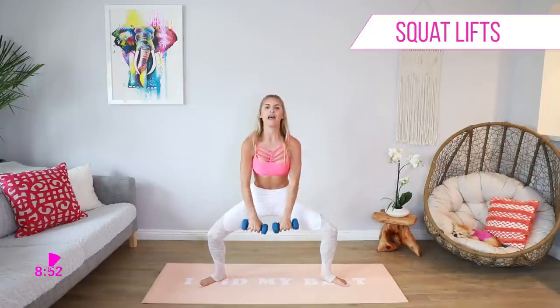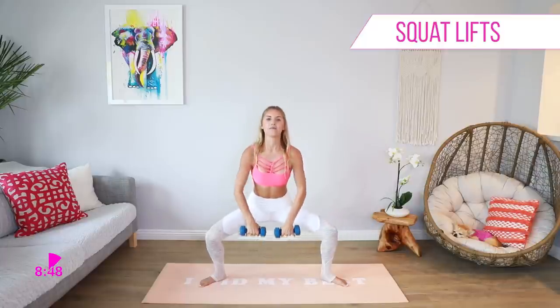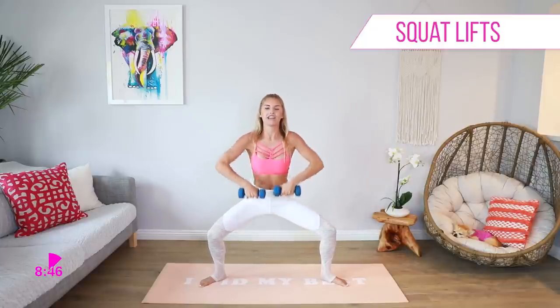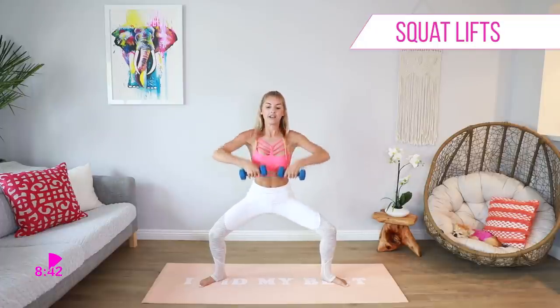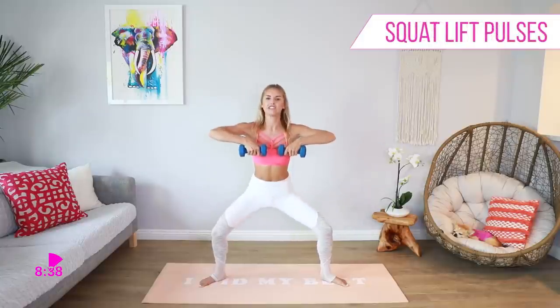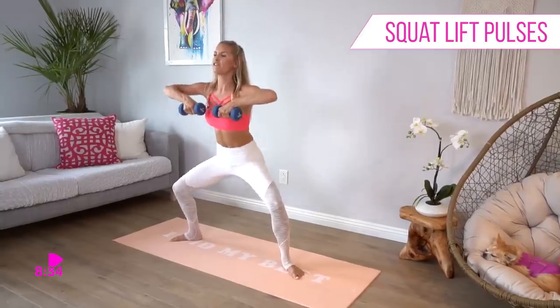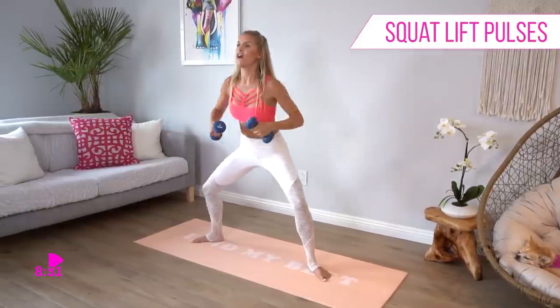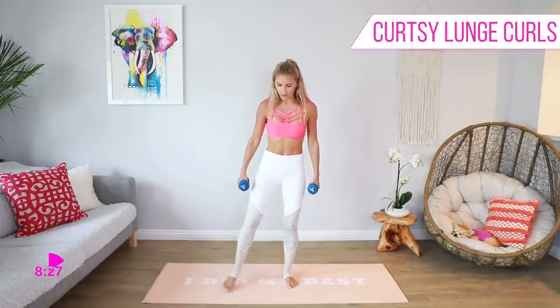Okay, drop it down with those weights in front and let's pull it back up to the top and squeeze. Breathe in, take it down a little bit more and bring it up to the chest. We've got five, four, three, two, one. Now we pulse it out just for 10 seconds — yes, you've got this! Hold those weights up for five, four, three, two, one. Okay, shake out those legs — they're on fire!